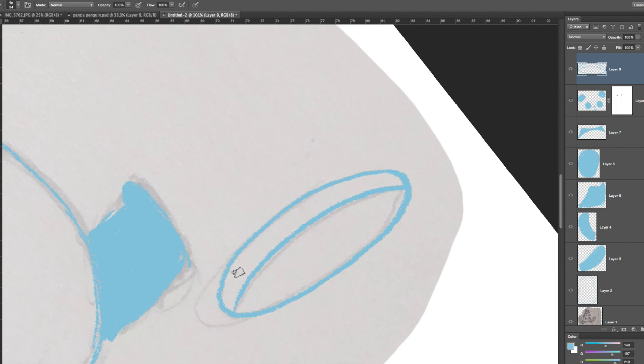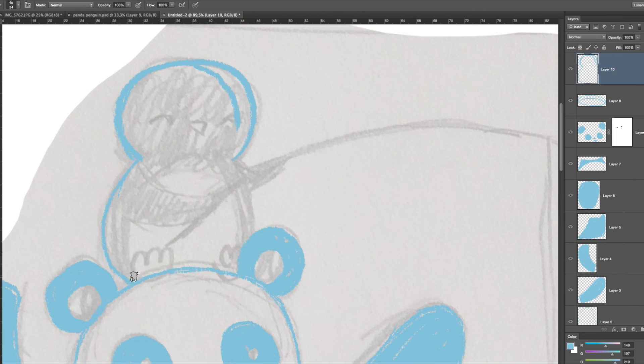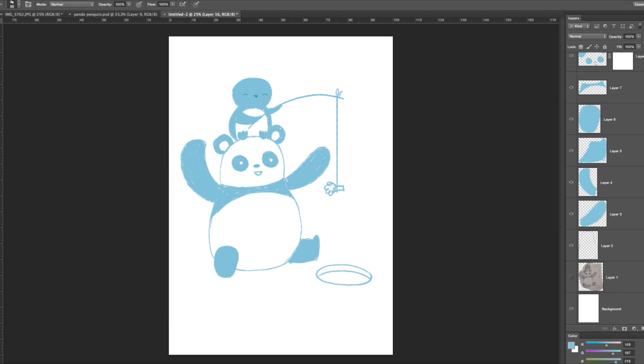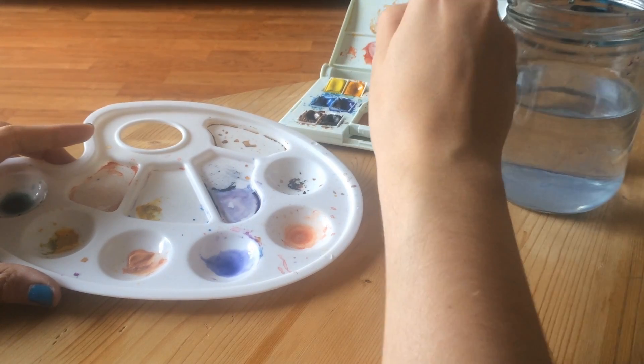Hello guys! Welcome to a new video! This time I wanted to share with you an example of the process I go through when making a custom illustration. I usually start with a hand-drawn sketch and then I go into Photoshop for some minor adjustments before sending it to the client for approval.